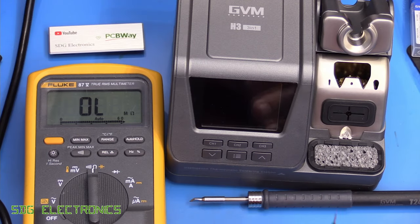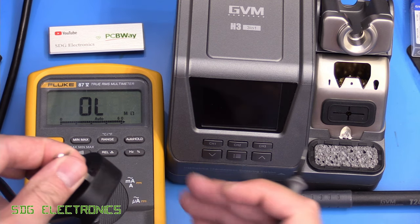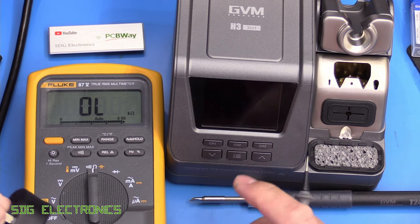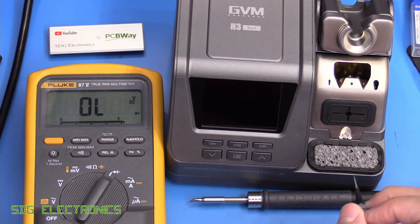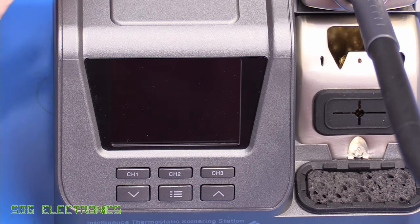A common question is whether the tip of the soldering iron is earthed. Let's test that: connect it to the earth pin and connect it to the cartridge — and as you can see that is a connection. Let's check if it's a direct connection or through a semiconductor device — and no, that is directly connected to mains earth.